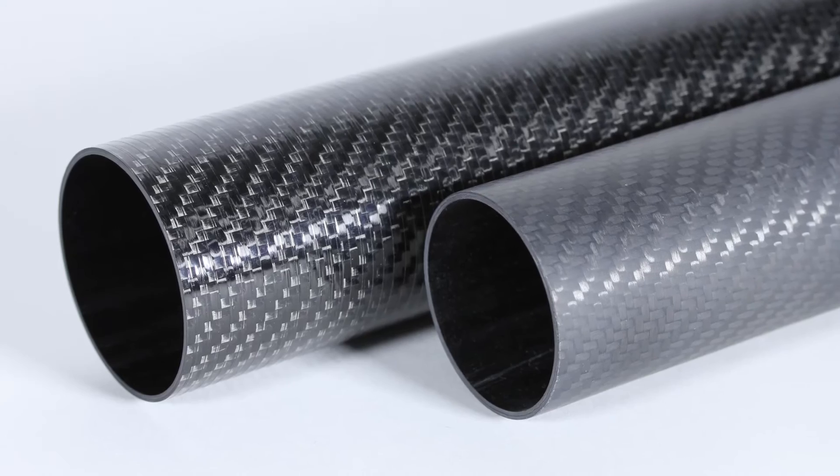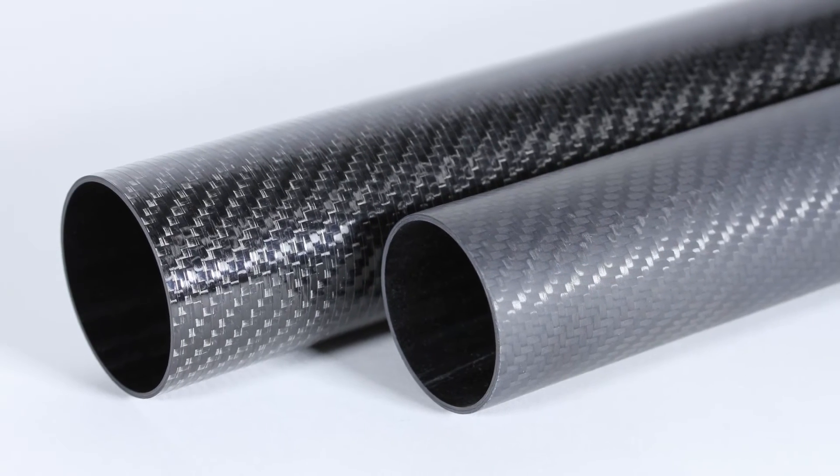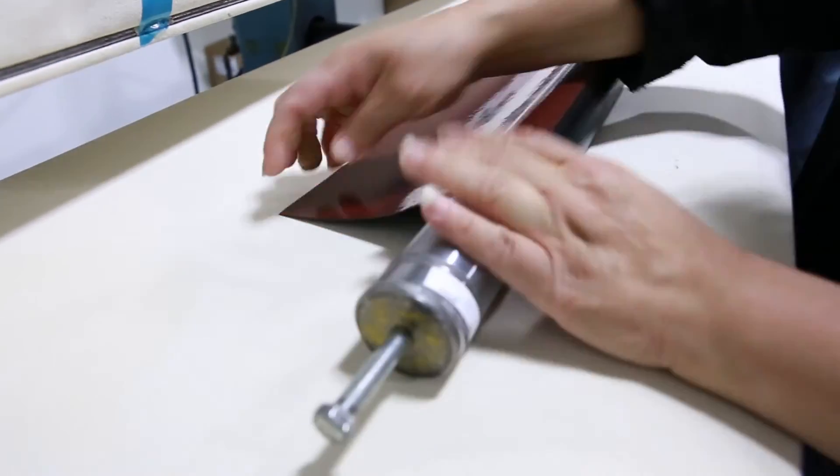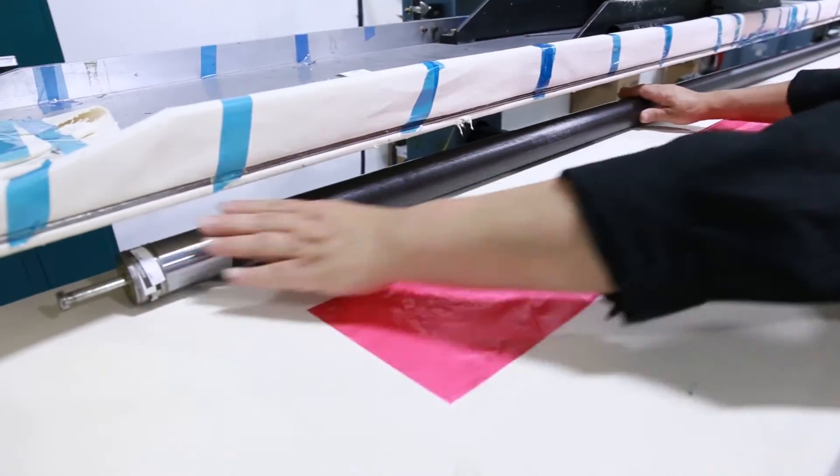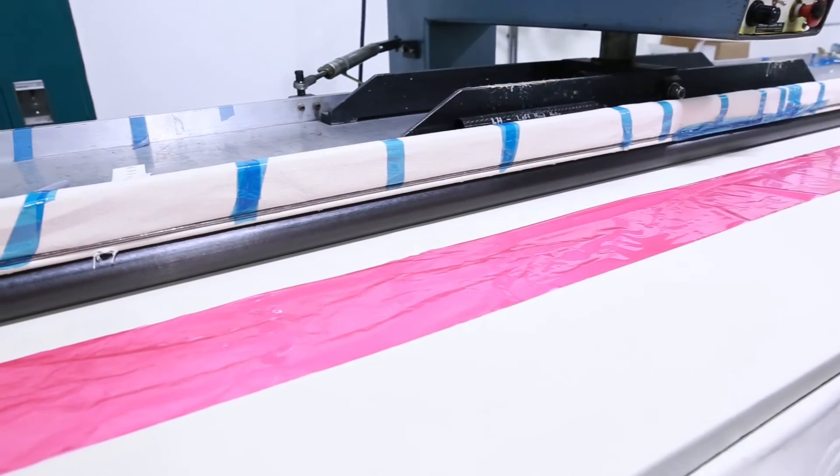The most recognizable woven carbon fiber is a twill weave. Woven pre-pregs are available in thin to high thickness layers, reducing or increasing a part's weight, and will alter a part's strength depending on the type of weave.